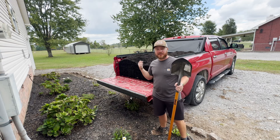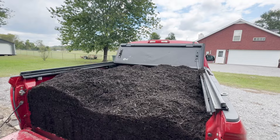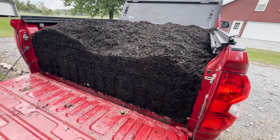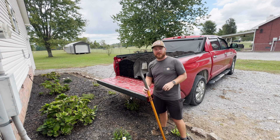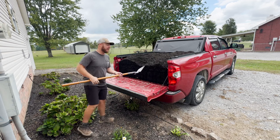Alright, so I'm on day three of doing the landscaping and today I'm going to do some mulch work. I've got three scoops in my truck bed and we're going to see how far this gets us into this front right side of the house. I'm probably just going to use a shovel and scoop it out. Doing mulch is one of my favorite parts of landscaping so this should be fun.